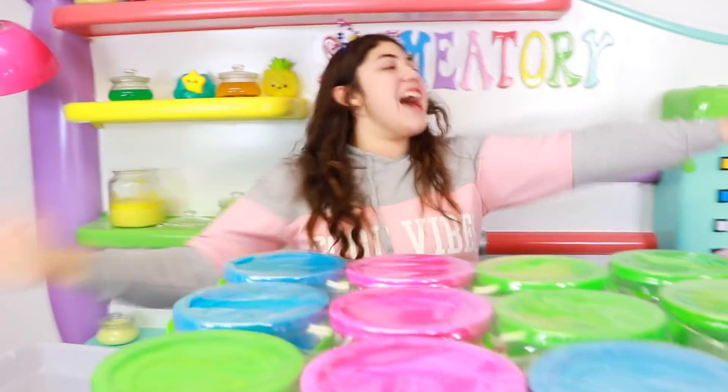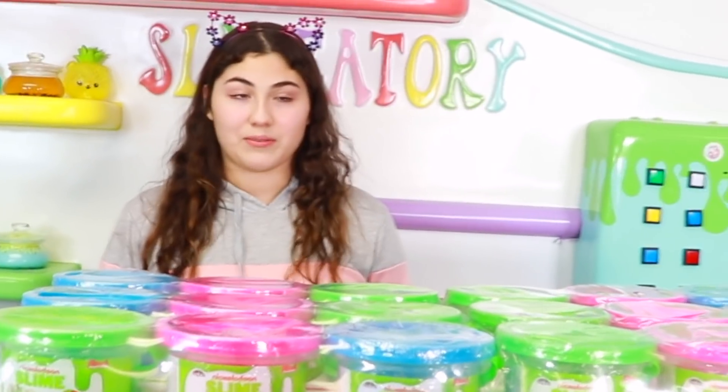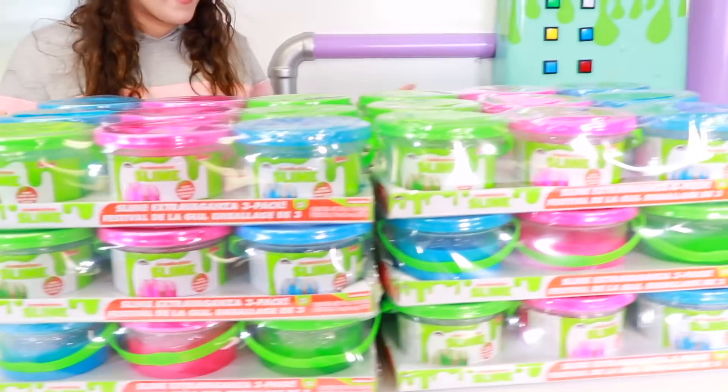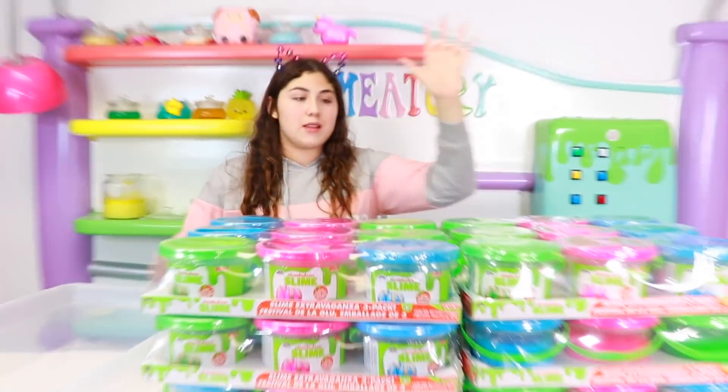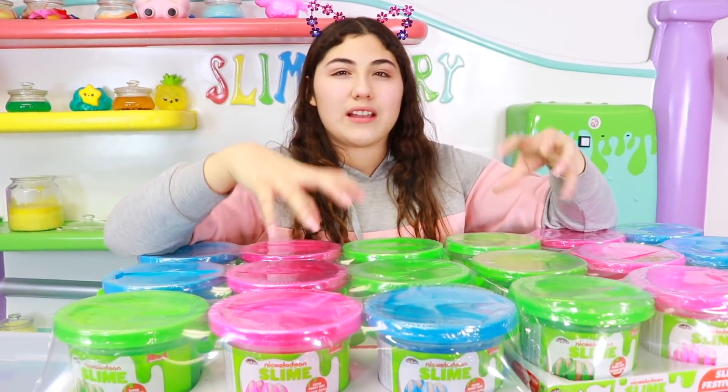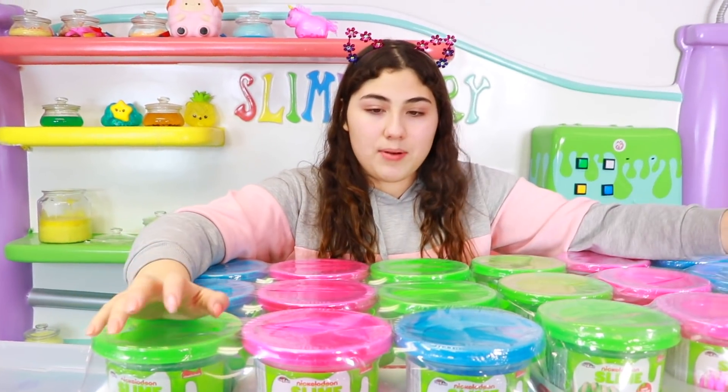What's up guys, welcome back to the live show! I just sounded like a penguin from Happy Feet. Alright guys, so today I am going to be mixing all of my store-bought buckets of slime. This is going to be a hard one, but I'm going to be doing it for you guys. And it's going to look really cool because these are all like neon colors. I feel like it's going to look like a really cool glossy neon slime party.